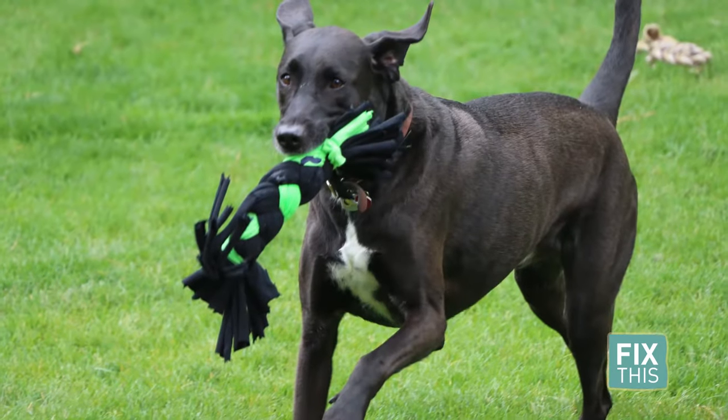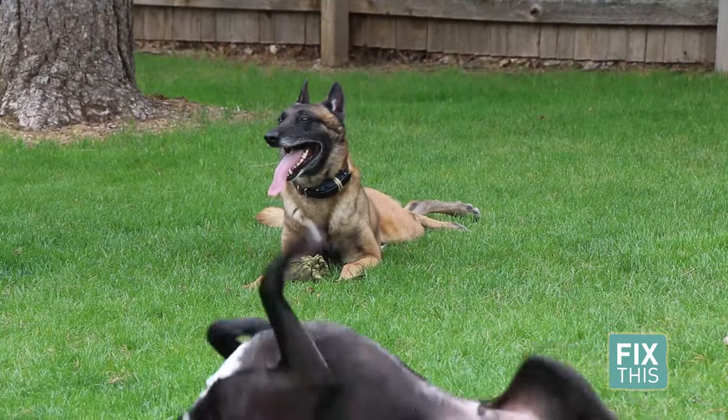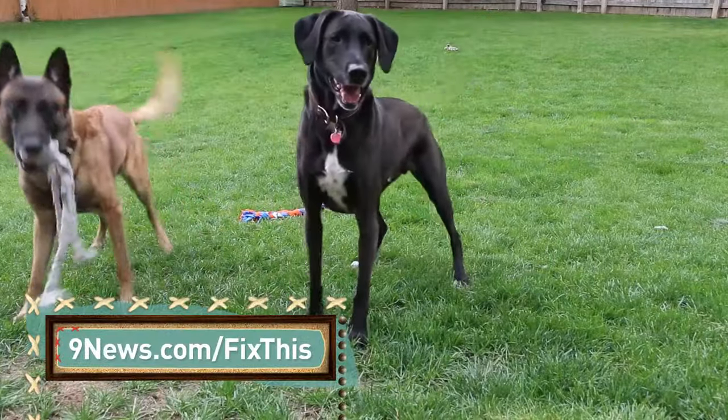Alright, time to see if the dogs like them. Meet Cairo and Luca. You be the judge, but I'd say they look pretty happy with their new toys that didn't cost me a penny.